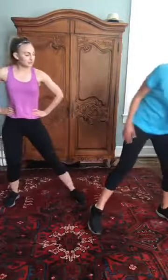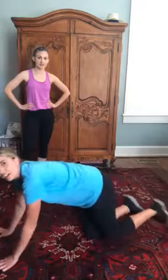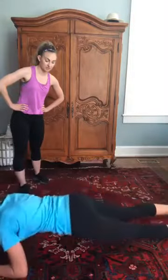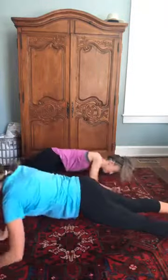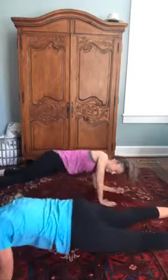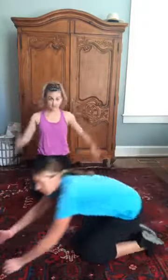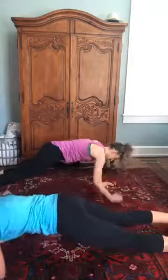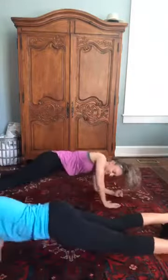Feeling the burn! The next one is commandos. Get on the floor — right hand right foot, left foot down, just alternate. It's a little bit of an ab workout. This is a great workout because you don't need any dumbbells — use your body weight. If you can't do commandos, do a plank for 20 seconds and make sure your butt's low.